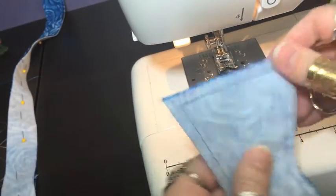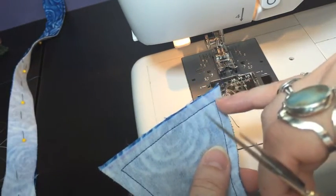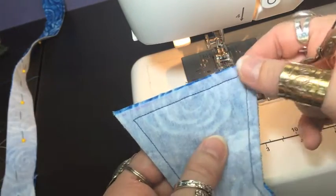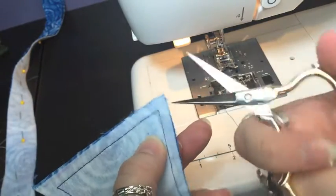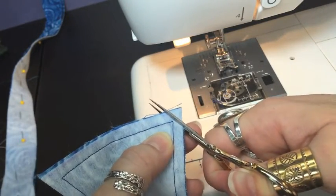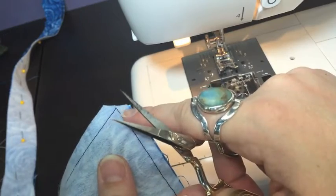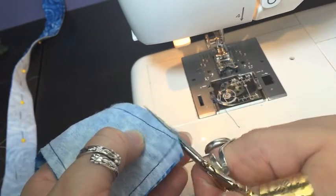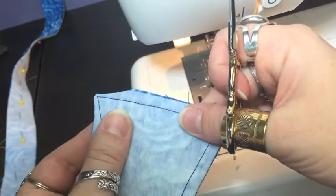Now the next step is to turn these inside out. Corners like this require what's called reducing the bulk — there's so much excess fabric here and we don't want it to tear apart, but we also want a nice corner. There's too much fabric for there to be a nice corner, and with a curve there's too much fabric for it to turn inside out nicely. I like to use smaller scissors because I can control them better. First, cut off the corners — you still need to leave a little bit, otherwise you'll have a hole. I also cut at an angle like this to reduce it further, but notice I still have a corner.